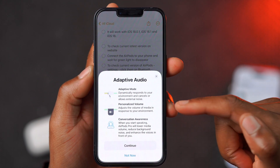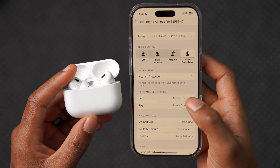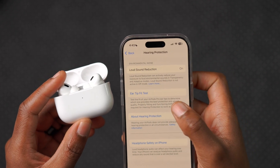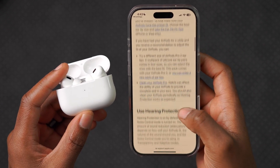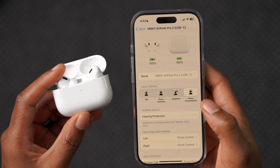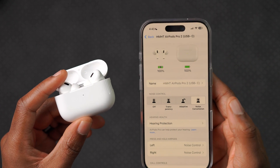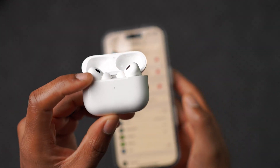I was curious whether this is the version that would bring the hearing loss test feature, but you can see here we have just one feature available — hearing protection — and I can still do the hearing fit test. The new hearing loss test feature is not yet available for me. In Canada, this is region-specific; certain states in the US do have it, but this version hasn't brought it to my AirPods Pro 2 USB-C in Canada.